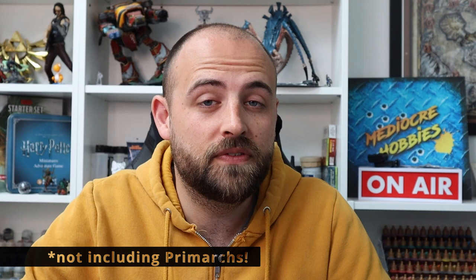Hey guys, Andy back here from Medioga Hobbies bringing you another video in the Horus Heresy Legion playlist. It is the 17th video we've done for the Legion colour schemes, so that means there's only one left after this. For the 17th we're going to do the First Legion - the Dark Angels - a very different colour scheme to their 40k counterparts, with a dark metallic black scheme, red iconography, and some silver trim.